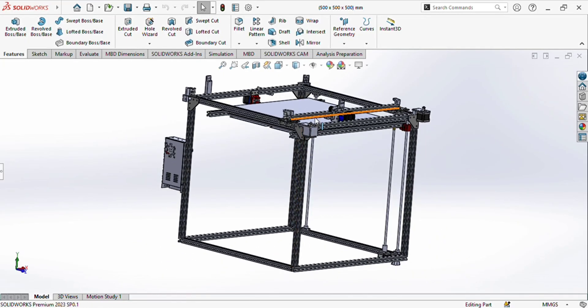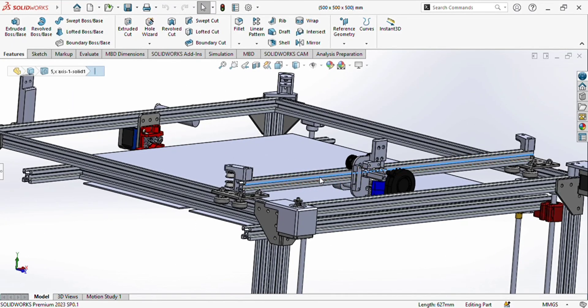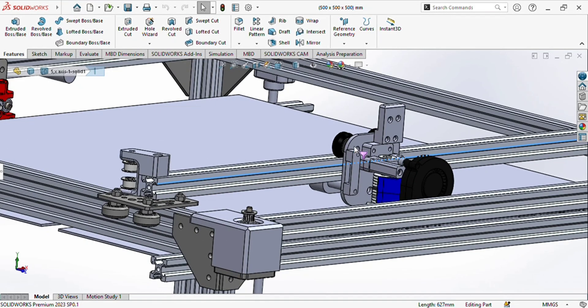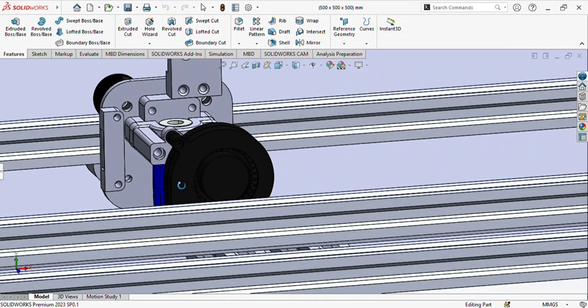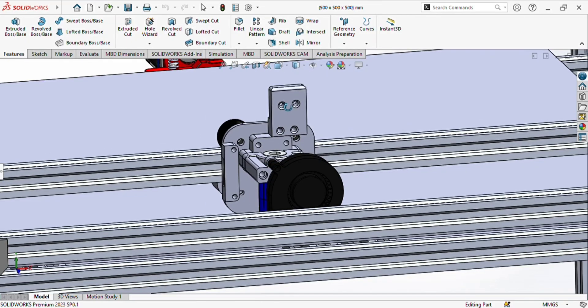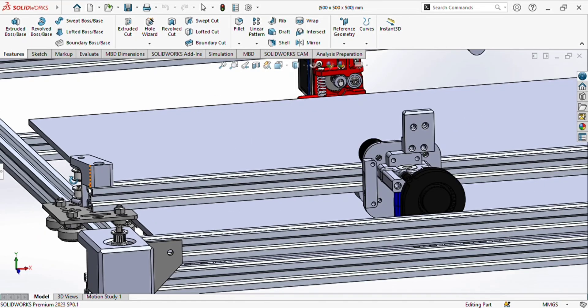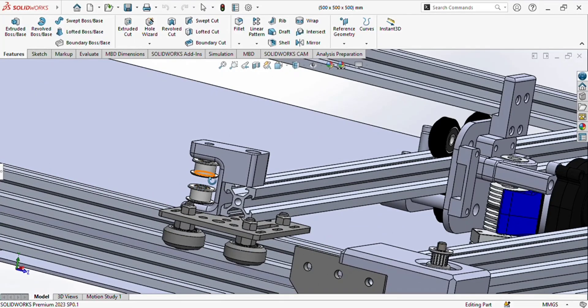I will tell you everything in detail one by one. Firstly, this is the X-axis — the X-axis aluminium profile which is 607mm, you can take it as 630mm. This is the head of the X-axis in which you can see the V6 hotend, 5015 cooling fan, a 3D printed end stop, 3D prints for holding, 3D prints to hold the hotend, and this is for the cable chain. At each end of the X-axis aluminium profile we have pulleys, which will be used for the timing belt.